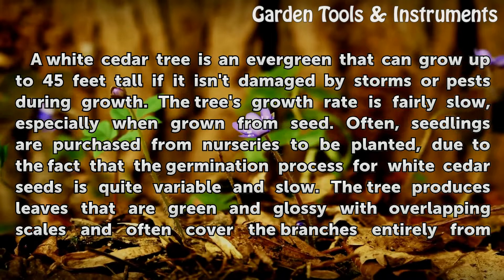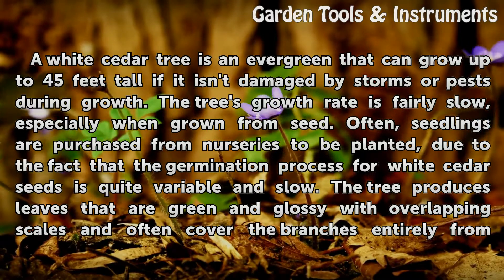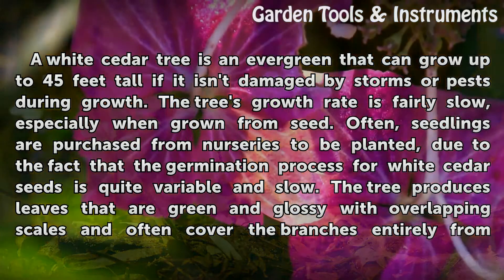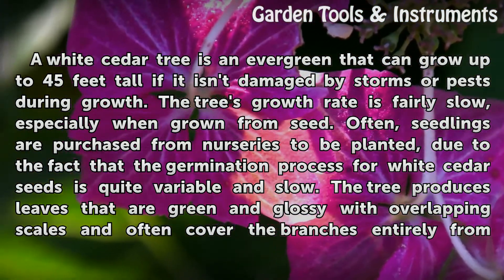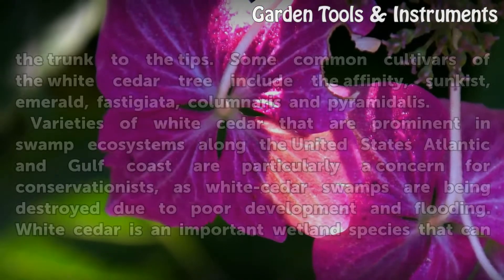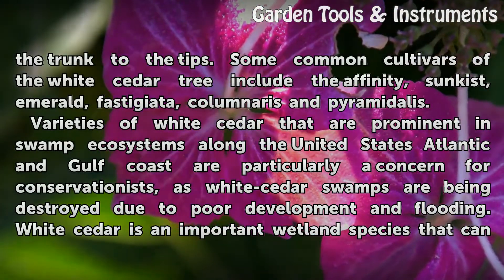Often, seedlings are purchased from nurseries to be planted, due to the fact that the germination process for white cedar seeds is quite variable and slow. The tree produces leaves that are green and glossy with overlapping scales, and often cover the branches entirely from the trunk to the tips.